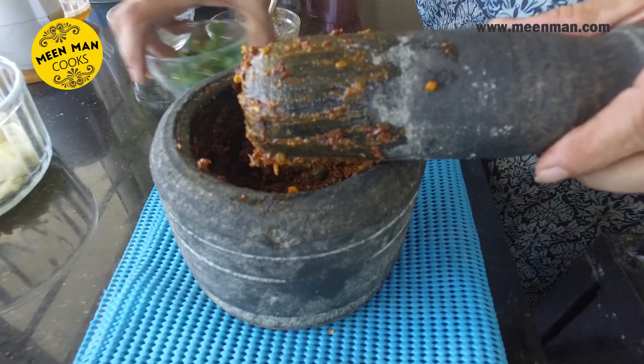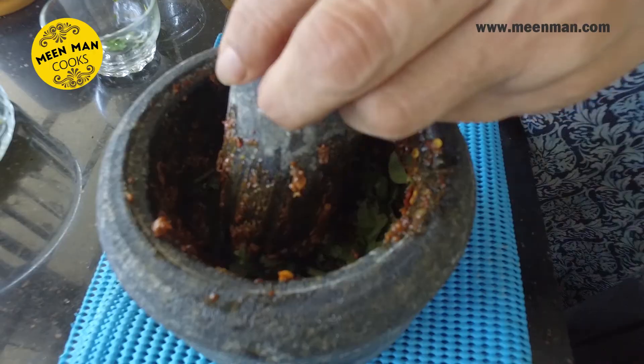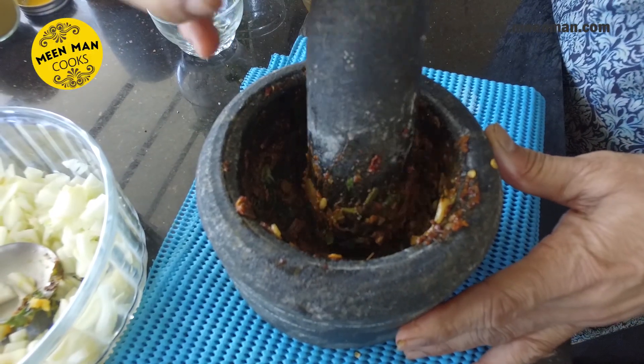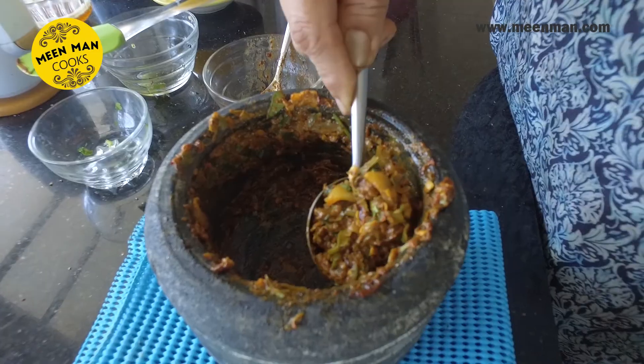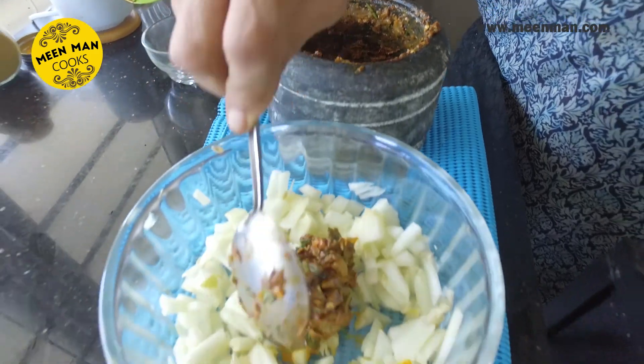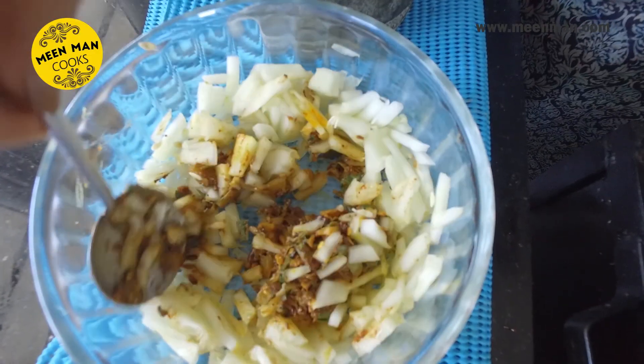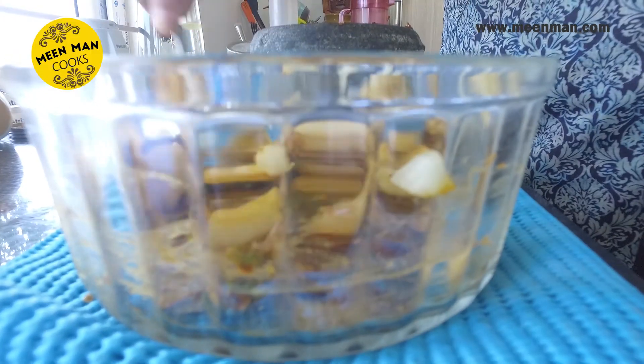Now I have added the chopped coriander and further grind it. Remember we added the required amount of salt and turmeric to the chopped pieces — take those pieces, add them to the mortar and grind to a fine paste, collecting all the gravy part of it and adding it to the pieces. I am now adding the finely ground paste to the remaining pieces as I want it to retain the crunch of the chutney.